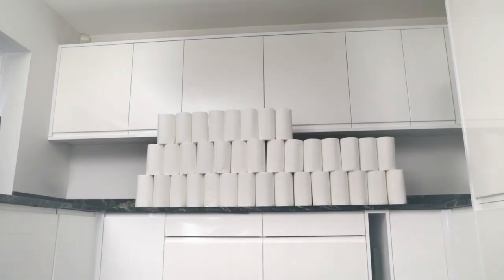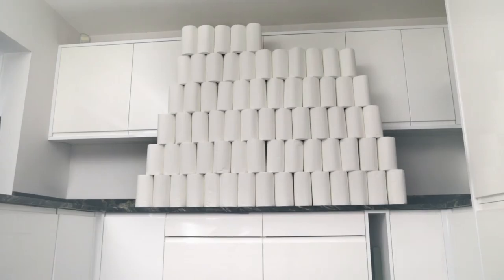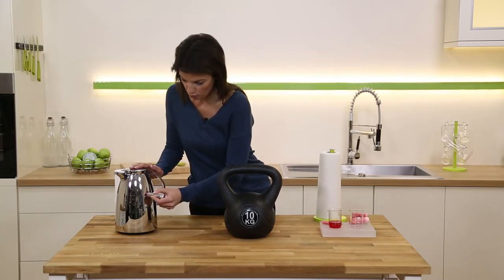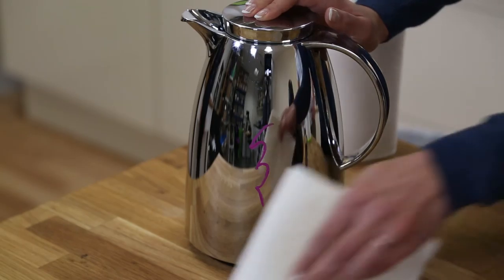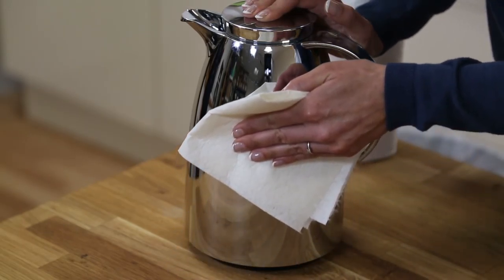Look at how many normal kitchen towels one roll of reusable bamboo towels replaces — that's because each sheet can be reused 85 times. These are great for polishing too. I'm going to put some lipstick all over this coffee pot, and using a bamboo towel we can get a lint-free, streak-free shine every time.